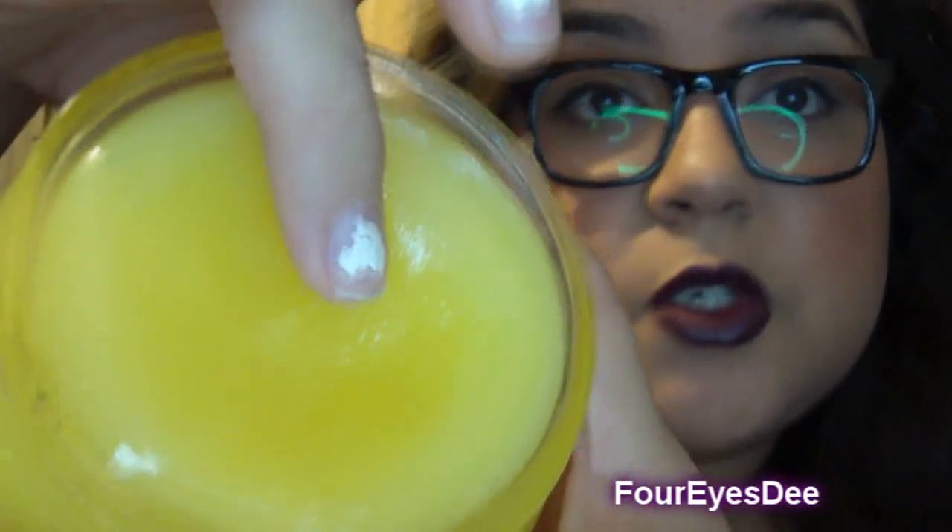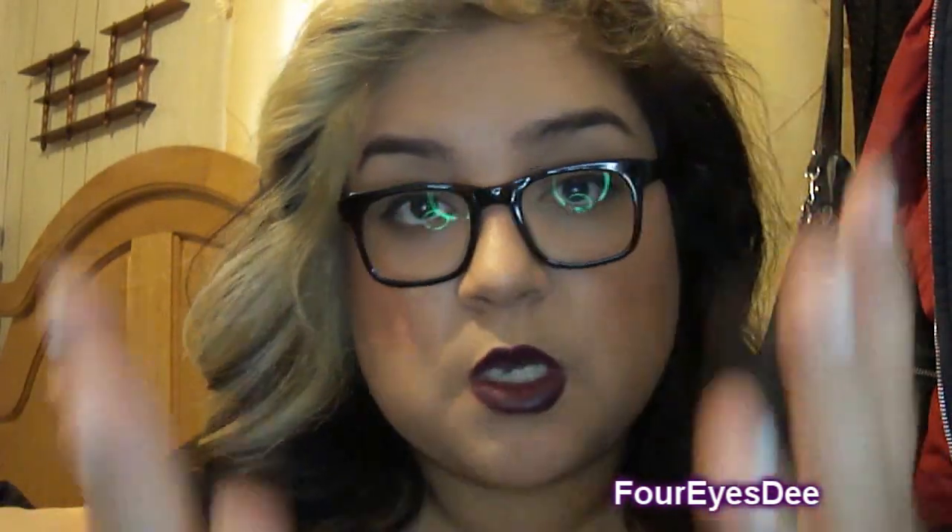Let me show you. It's like a jelly — like Vaseline, like I mentioned. And it smells so good. It's like citrus, more like a lemon-lime.